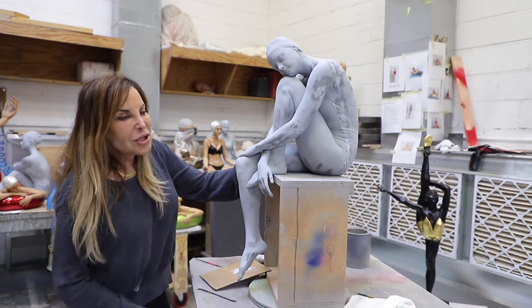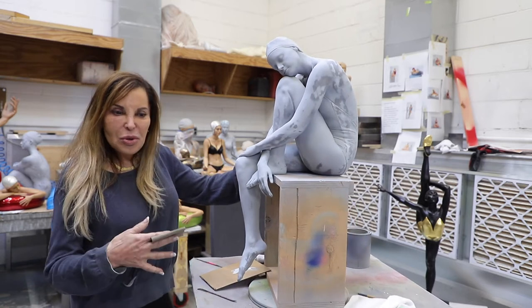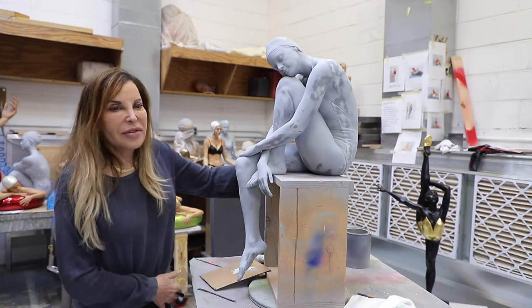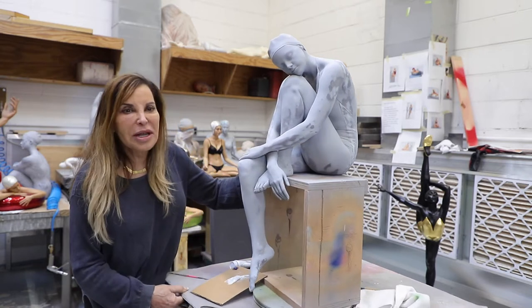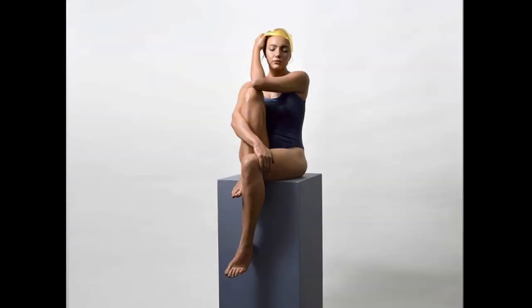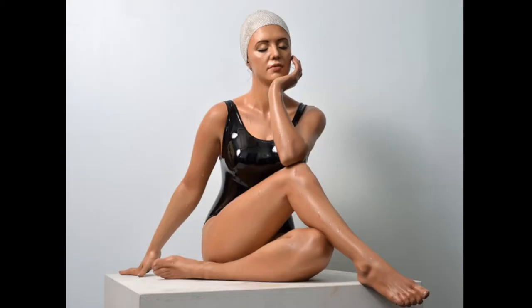It took me years to do a piece. People say, how long did it take? And I say, it's taken my whole career. That's because this piece is a combination of Serena, survival of Serena, midpoint, and contemplation — and it has all three statements.